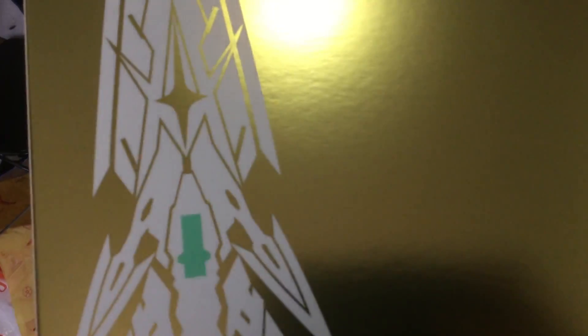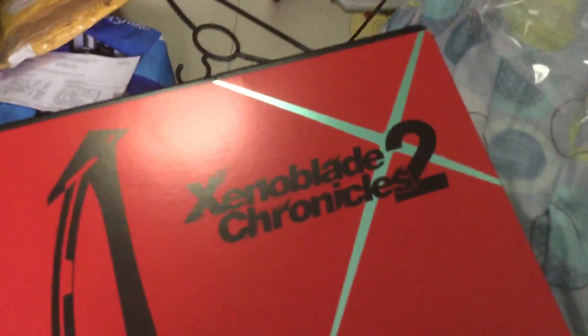I believe this depicts a Mitra — or the stunning red one represents Pyra. So anyway, let's take a look at one side.